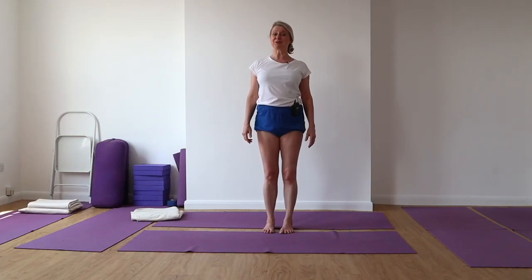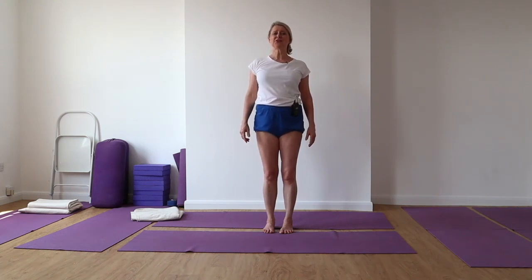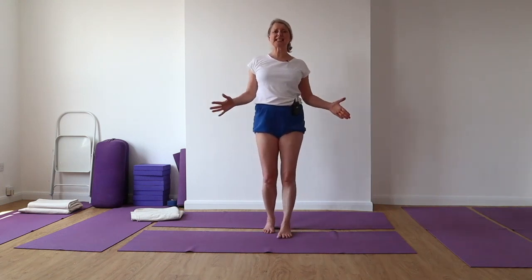Breathe — a couple more breaths. We want to be 20, 30 seconds in these poses. Take a breath and come up. Re-establish — bring your legs together again.